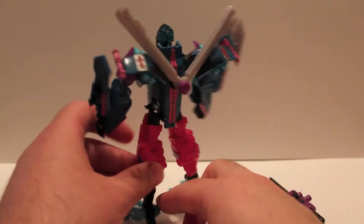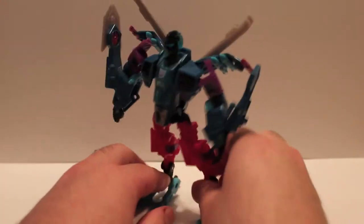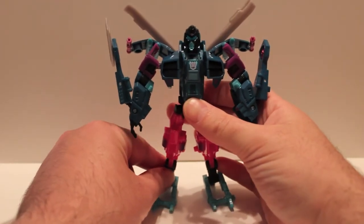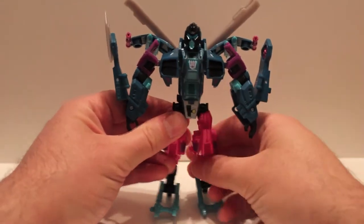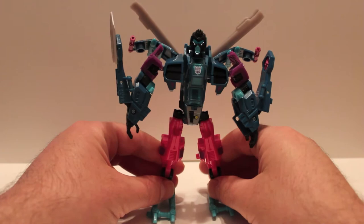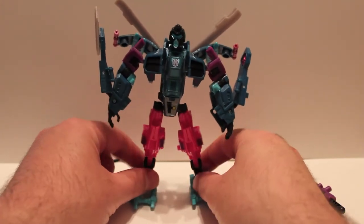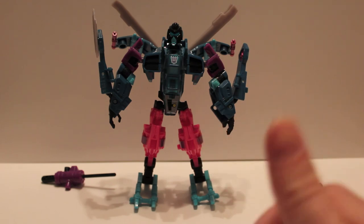His back looks pretty solid. There we have BotCon 2012 convention exclusive Spinister — well, he keeps falling over, starting to take back what I said about stability. But there we go. BotCon 2012 exclusive Spinister: if you can pick him up cheap, I'd say go for it. You're not going to find him cheap at current prices, so you might want to stay away — but if you can get him for a fair price, less than 100 bucks, go for him if you like Spinister.